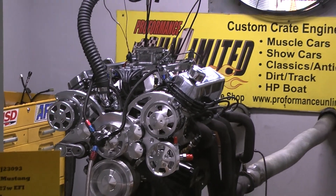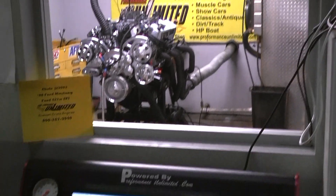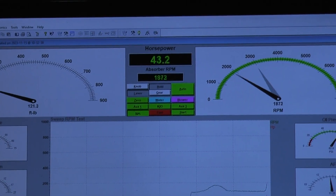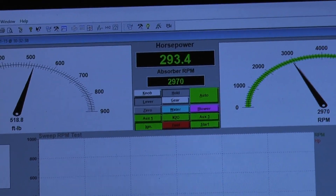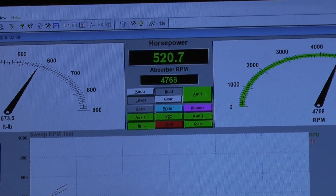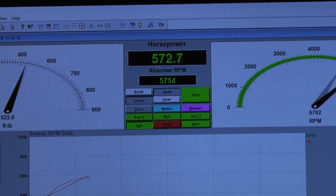We're going to come back down to our target idle, and we're ready to go. We're going to pull it to 5800. Fantastic.